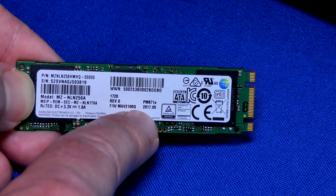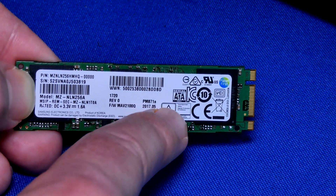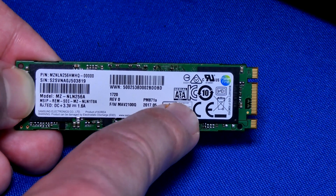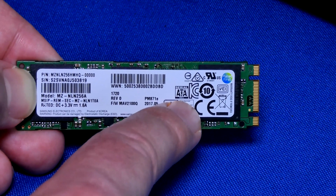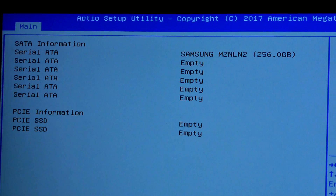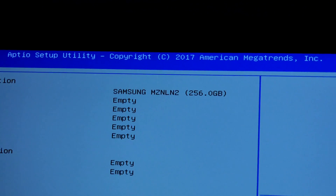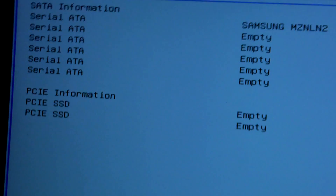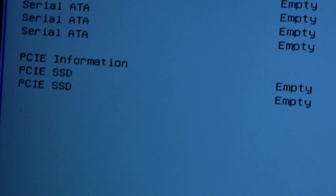I will show you benchmarks from the beginning on my laptop using this SATA one, then benchmarks on the new one I install — it's going to be a massive upgrade. Make sure you have a proper PCIe M.2 drive, otherwise you're just running over SATA — it's no different from a regular solid state drive. In BIOS, this is how it looks: it shows as Serial ATA. You'll see when I install the new one it's going to show up differently underneath.